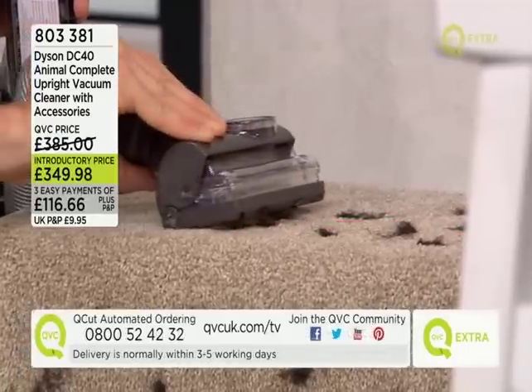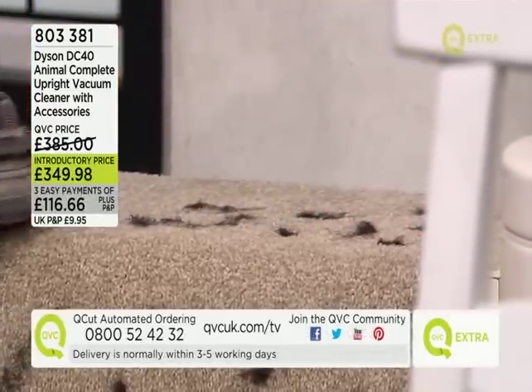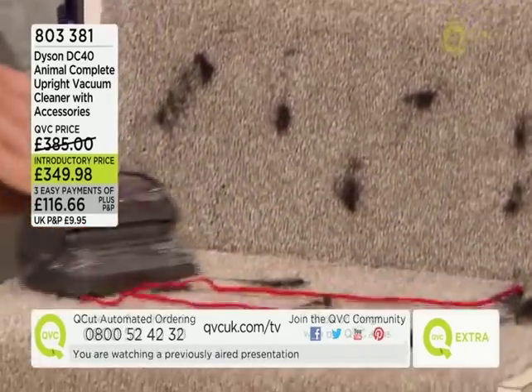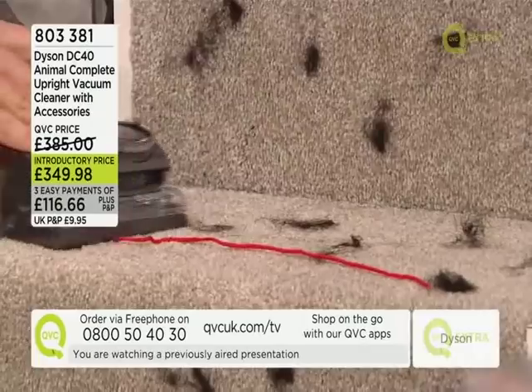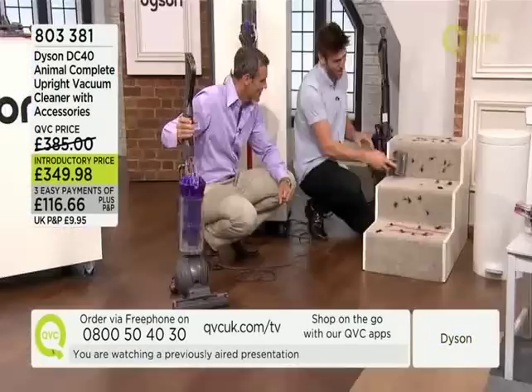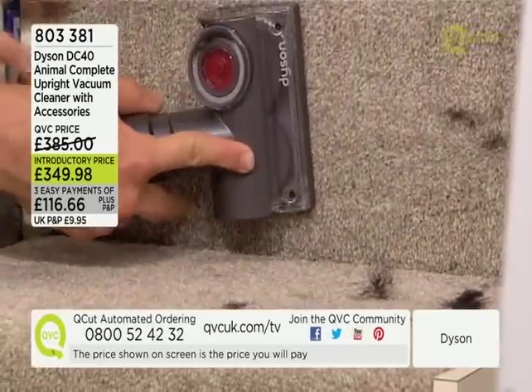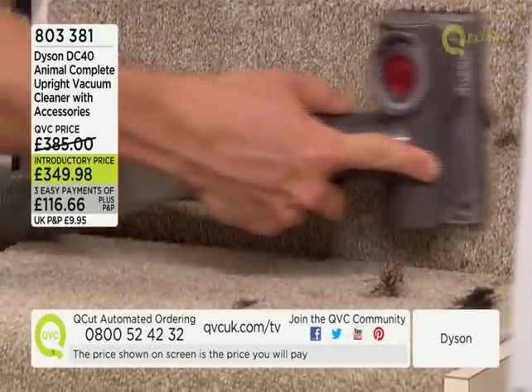The hair isn't getting tangled around the brush bar at all — those long thin strands of hair get sucked up like a piece of spaghetti because of those counter-rotating pads. It cleans up the short hairs as well, and because of the smaller profile it's perfect for the vertical sections of the stairs.